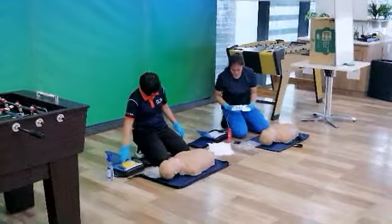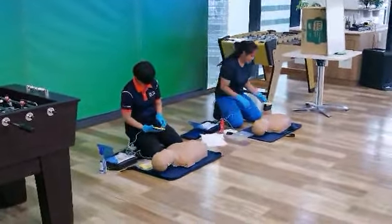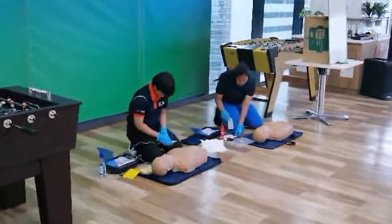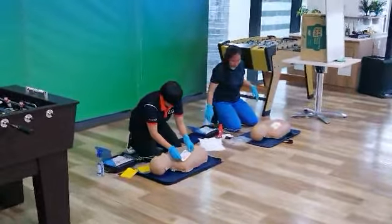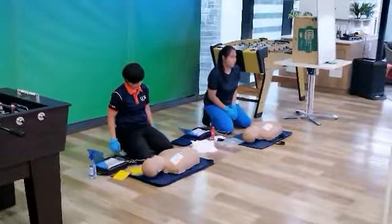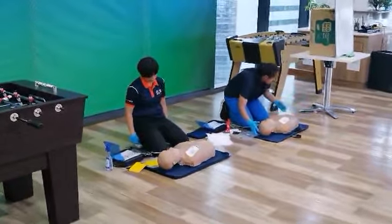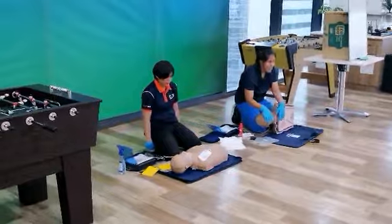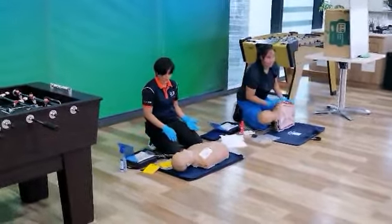If the patient is a child, press from the patient's chest. Do not touch the patient while analyzing. Show rid of the patient's shock advise. Do not touch and apply pad on bare skin. Press the shock pad as shown in the pictures. Shock delivered — press pads firmly on skin. Do not touch the patient analyzing heart rhythm. Shock advise — do not touch the patient.